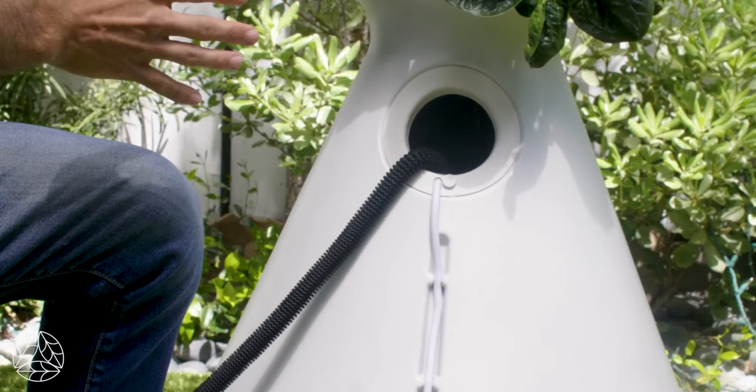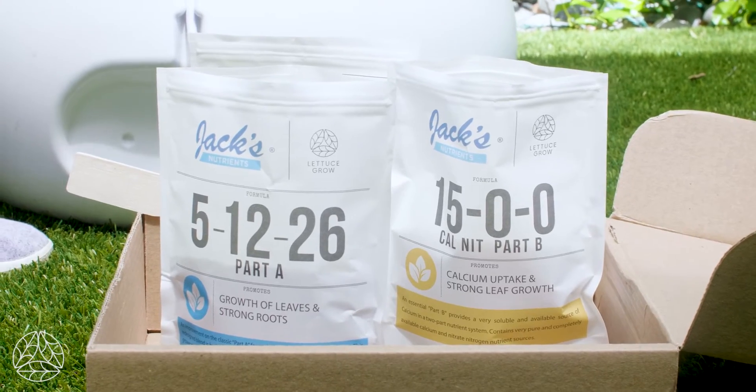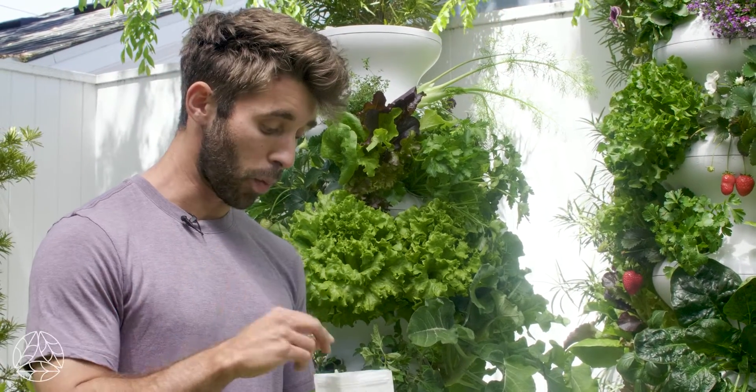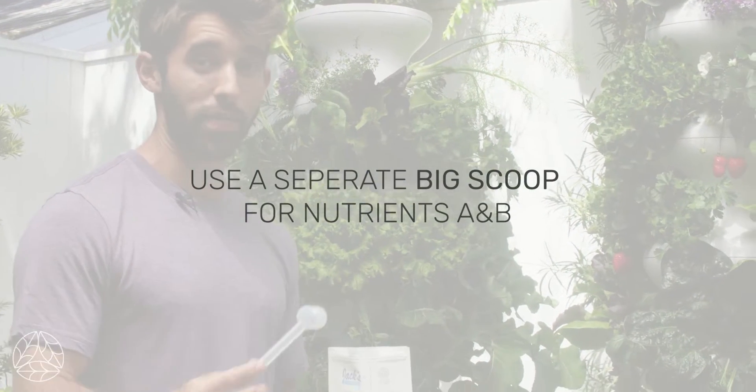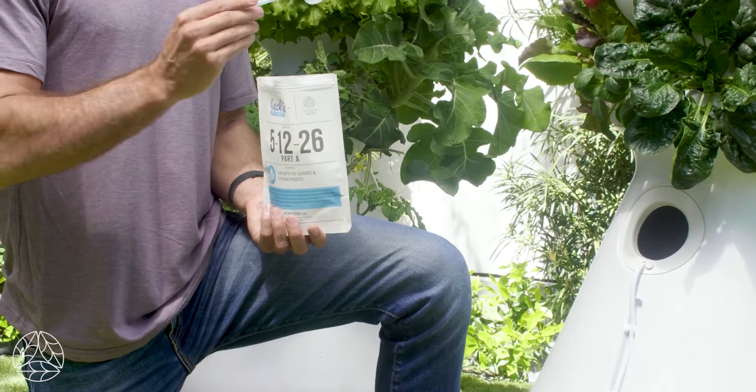Now let's use nutrients A and B in this farm stand. Now that we've filled our farm stand with water, we're going to remove our hose and add our nutrients. First up is nutrient A, and there are a few things to remember when you're feeding your farm stand. Number one: you want to use a separate scoop for nutrient A and B — you don't want any cross-contamination.